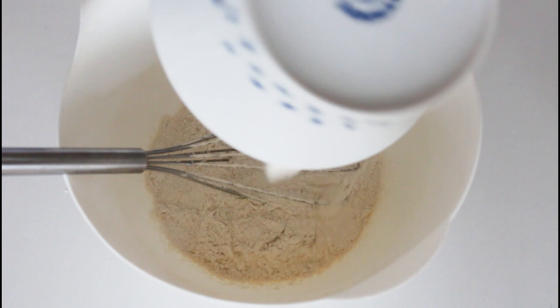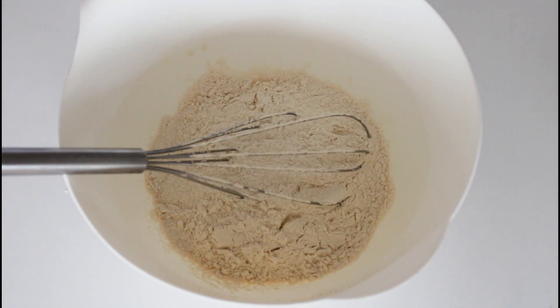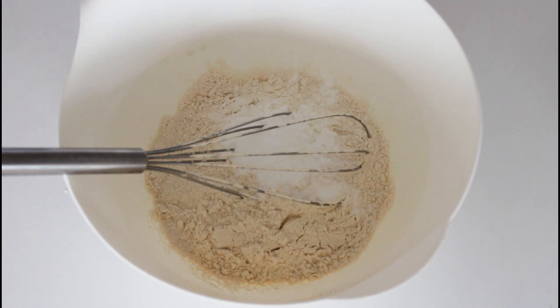I'm just adding some flour to my bowl here and some baking powder. Give that a quick mix.